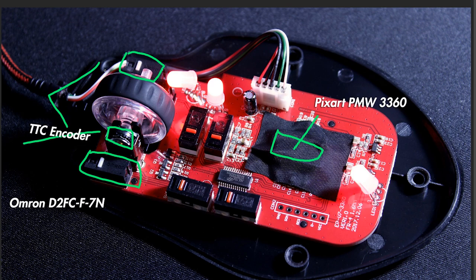There is also the mouse wheel switch, which is a TCC switch as well. It could have been an Omron or a Juano switch, but they used a TCC switch. It would have made a difference if it were an Omron, but it isn't. It's not a bad switch in any way — it's just okay.